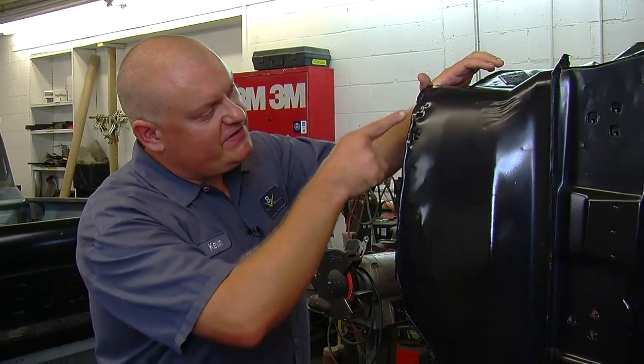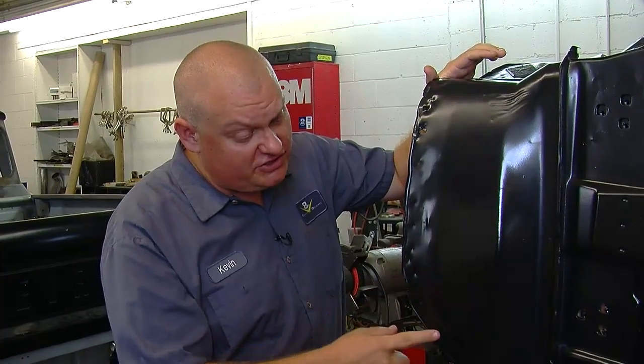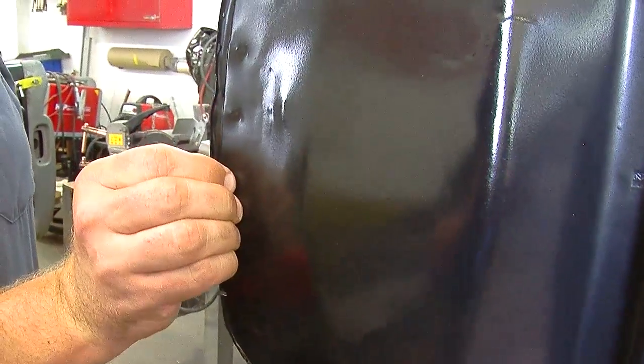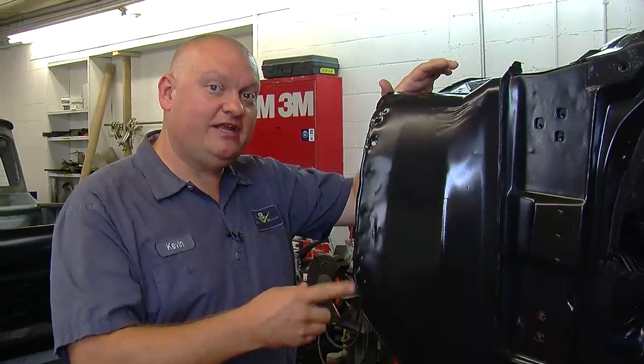People ask us a lot of questions about performing restorations because that's what we do here day in and day out. If you look at the front of this Buick, you can see a series of factory resistance spot welds. The way these were made originally is a giant clamp came through, crushed the panels, sent electrical current through them, and produced these dimples, welding the panels together.